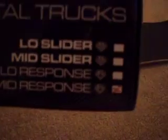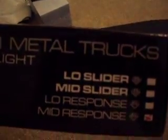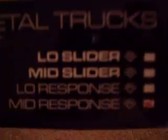Like, they're the best. I got mid-response, as you can see. They also have low-response, mid-slider, and low-slider.